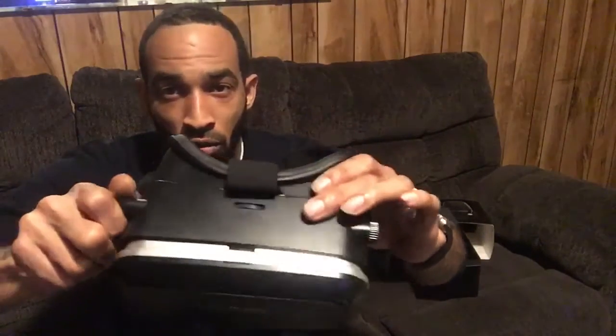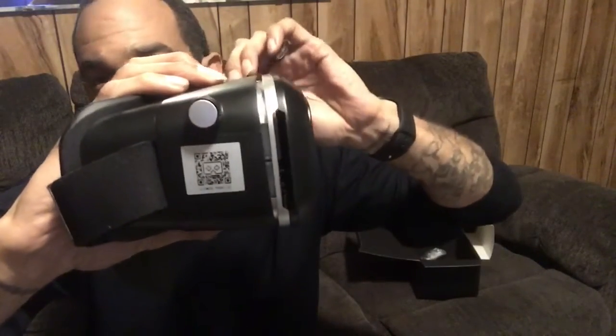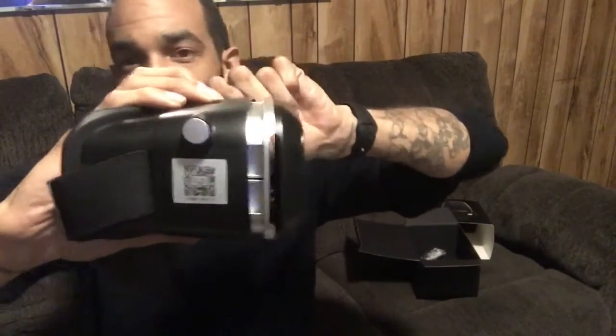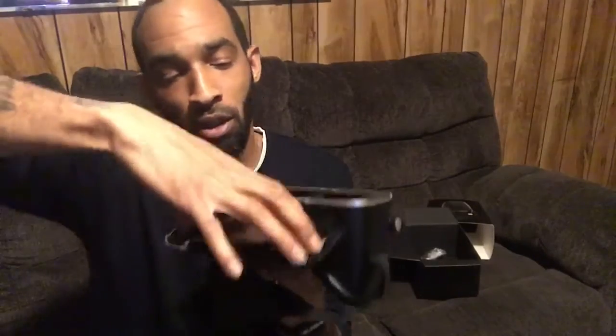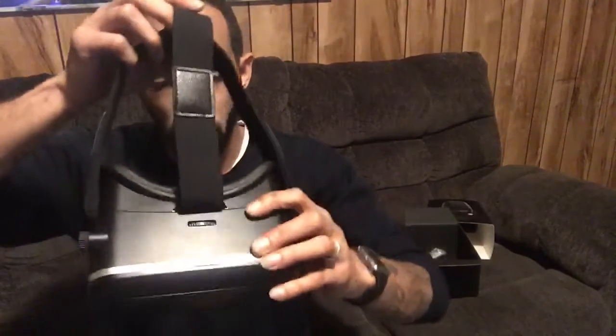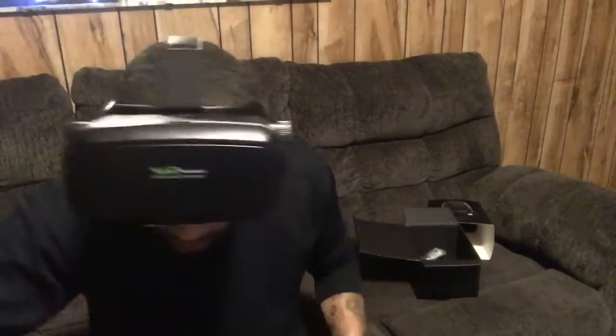You can adjust it — when you turn the knob it adjusts for close up or far back depending on what you're doing, whether you're playing a game or watching something. It fits up to an iPhone 6s as far as I know. The phone goes in here — it expands. I had a little 3.5-inch screen track phone in there just now. I like the fact that it's different from cardboard because you can strap it on and don't have to hold it, so when I'm playing shooting games I can just look around and chill.